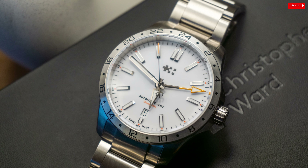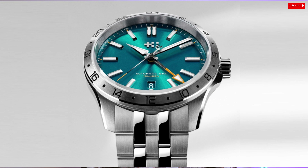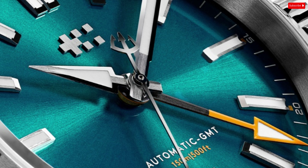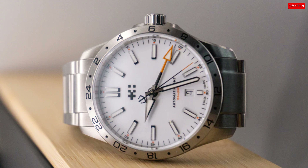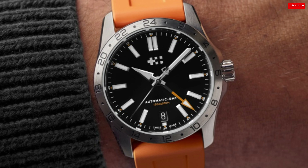Better yet, they have done so with an extremely attractive price point. The Sealander GMT has a Rolex Explorer II vibe, but with their own spin on the classic. The 24-hour fixed stainless steel bezel and orange GMT hands clearly evoke the now-classic Explorer watch. The Sealander GMT has more than enough design elements to set it apart from the crowd. Each colorway has its own unique look and feel, but the black dial is arguably the most versatile of the bunch.